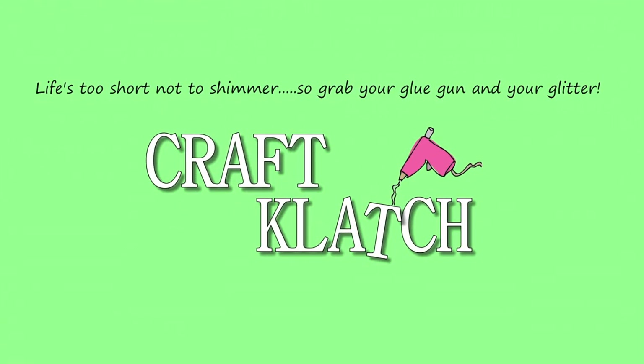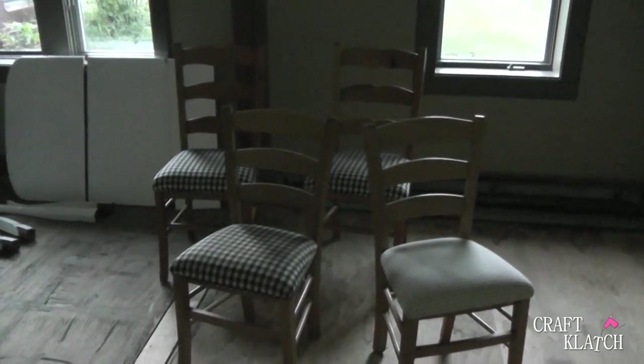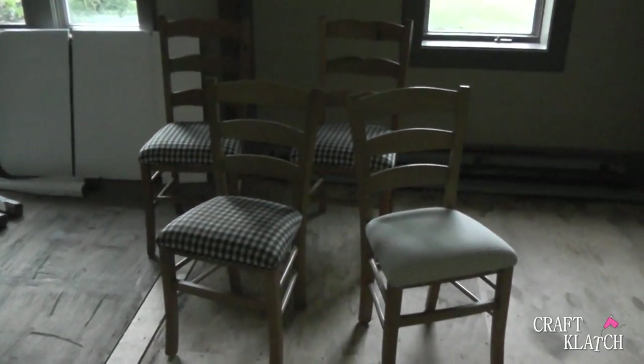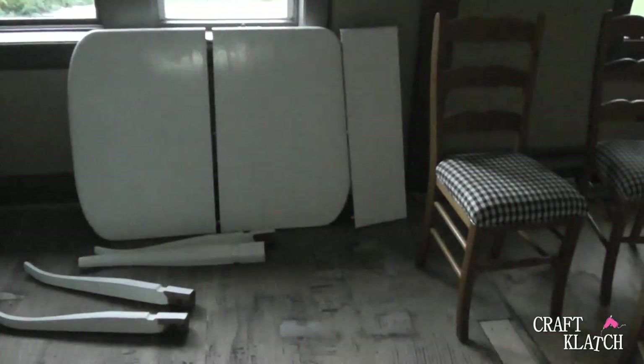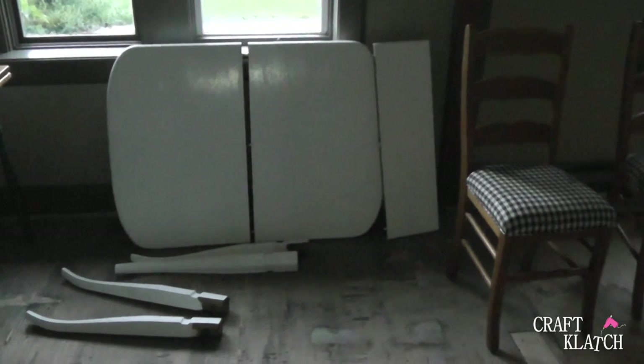Hey everyone, it's Mona here at Craft Lodge. I am not in the craft room today — I'm doing some Garbage Gorgeous projects and needed a little more space, so I'm in a building that doesn't have electricity, so my lighting may not be the best. My goal is to take five pieces that weren't meant to be together and make them work. The chairs and table were all from Craigslist and they were all free. The chairs are sturdy but definitely need to be cleaned up and recovered. The old dining room table was poorly painted, and it's time to give them new life.